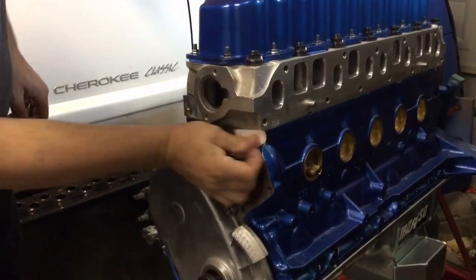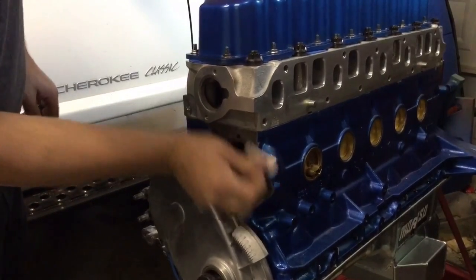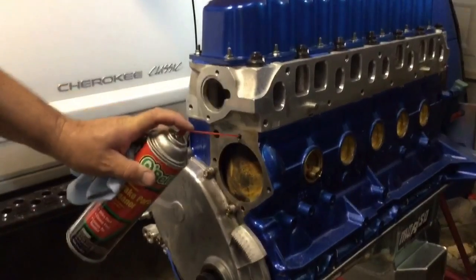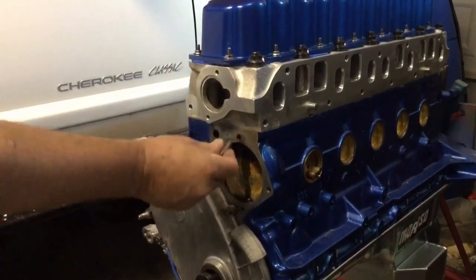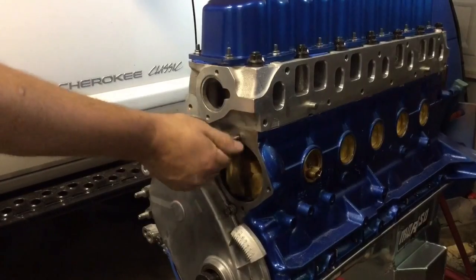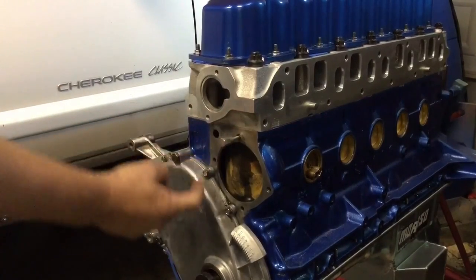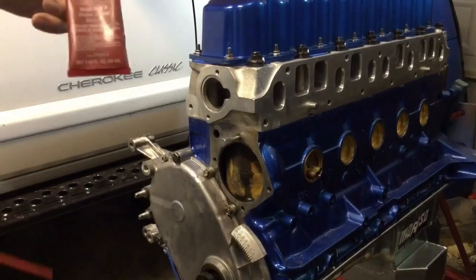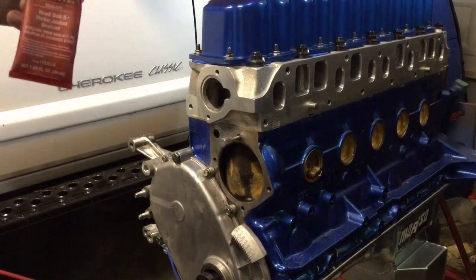Now it's time for the water pump. Make sure you get that surface perfect for that gasket. Clean all the holes and chase them with the thread chaser — this is the 5/16-18 thread. Also, this hole here goes clear back into the water jacket, so you're going to want to use some of that water jacket sealant on that bolt.